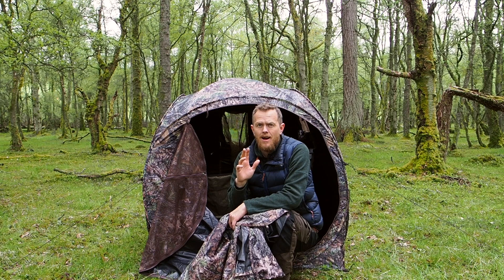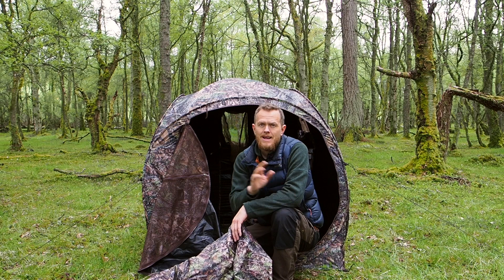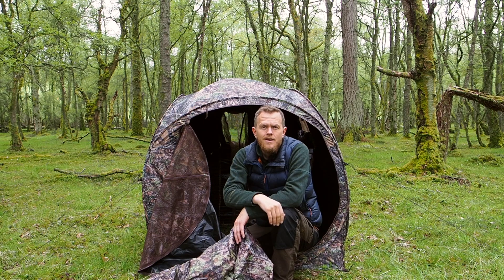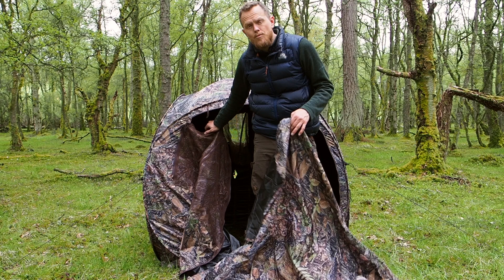Now I'm going to show you why this hide has become really versatile. We're going to put on the awning — this is the awning you can buy for the Tragopan V6, and it basically extends the hide to make it large enough for you to lie down inside. As you probably know, that's a really big thing in wildlife photography, because a lot of wildlife is down on the ground. Ideally we want to get down on the ground with them to photograph at eye level, which gives a better perspective, an intimate view, and it's also easier to blur out backgrounds and foregrounds. I would highly encourage you to get it, because it just makes this hide so much more adaptable for more situations in wildlife photography.